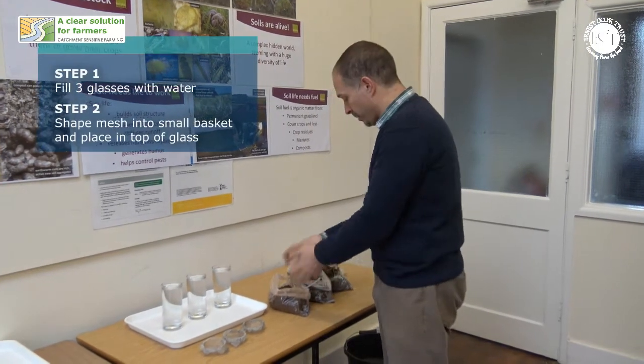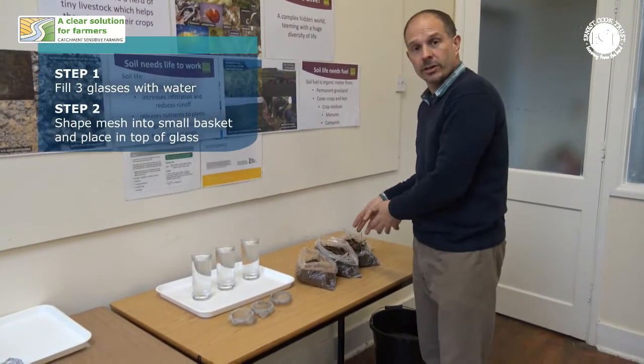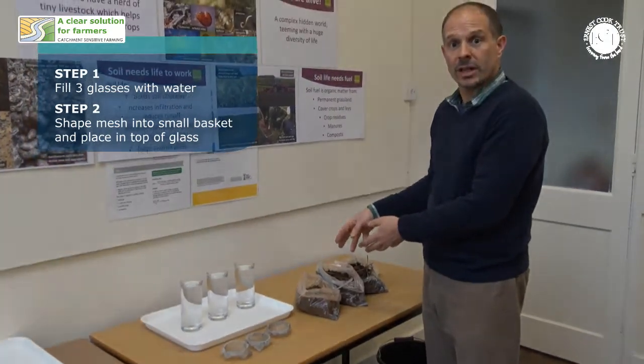I've got soils here from a permanent grassland and from two different kinds of arable soils, one of which has had a grass ley in it.